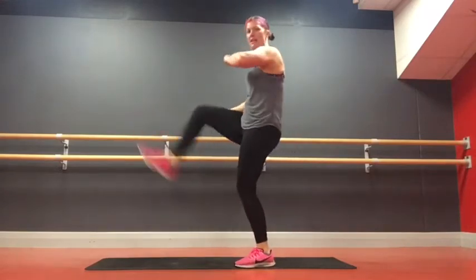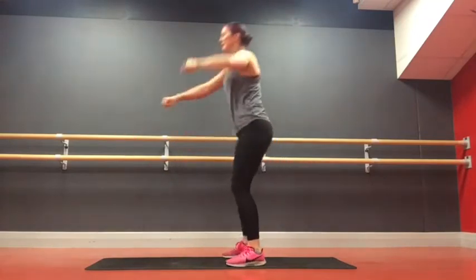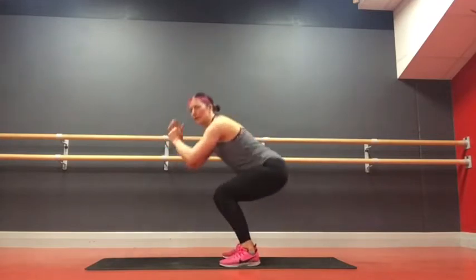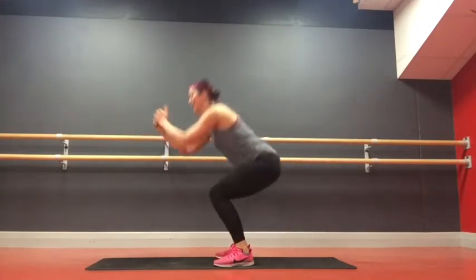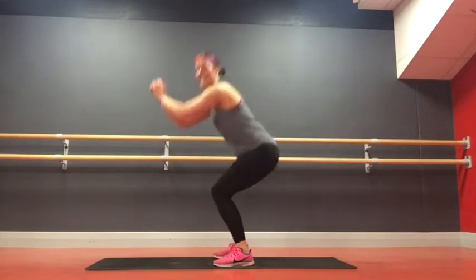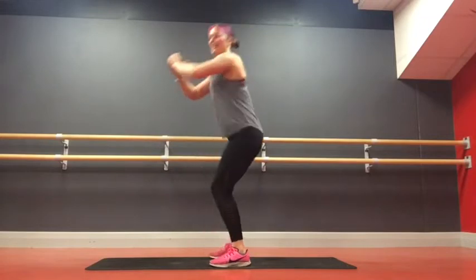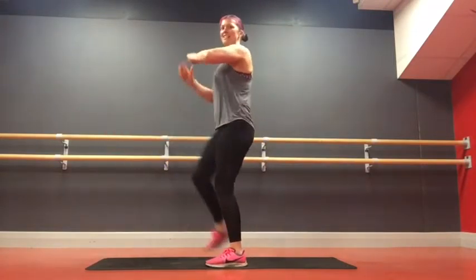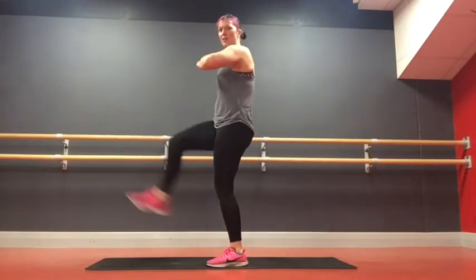Your kicks can go as high as you'd like them to go. You can lean back into them a little bit if you want to. We've got 10 seconds to go on this exercise, and then we're going to give the legs a little bit of a rest.